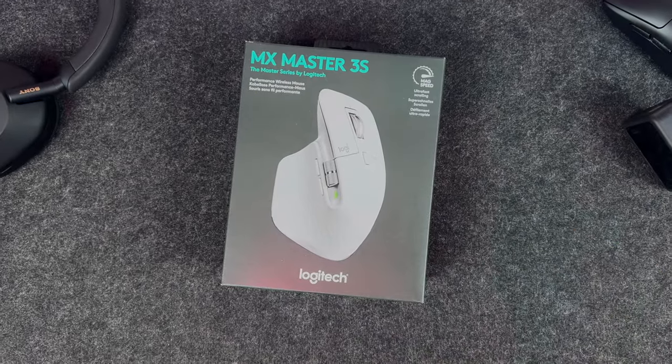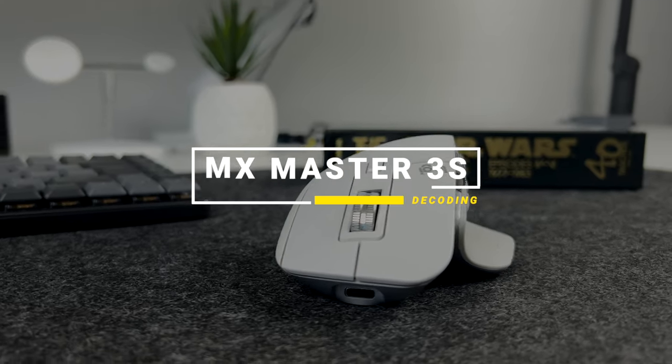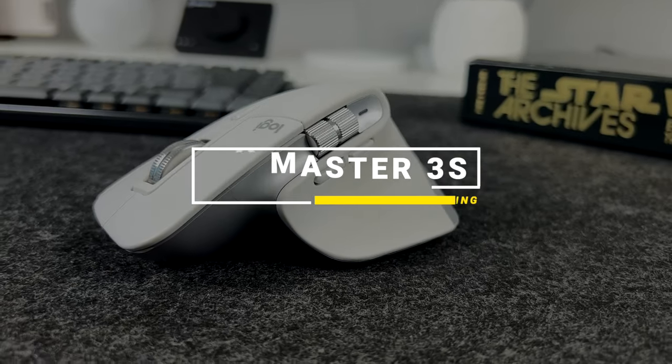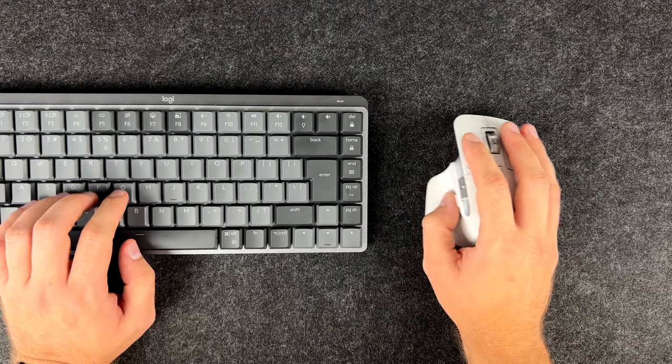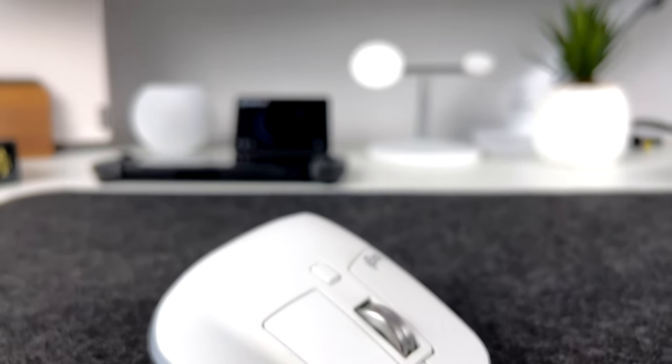Hello and welcome! In this video, we will review the newly released Logitech MX Master 3S, the refreshed version of a very popular ergonomic mouse for professionals, creators, and people who just like to get things done more efficiently. Sit back, relax, and enjoy!